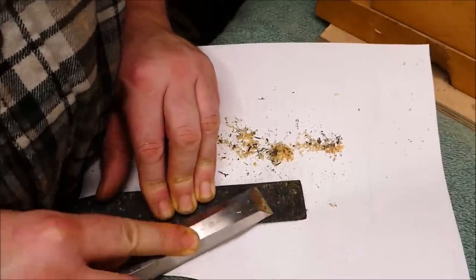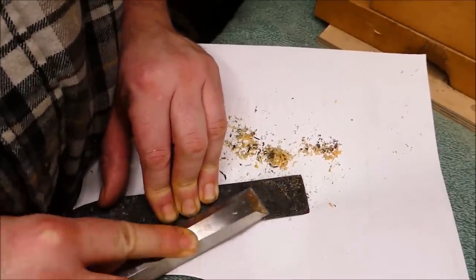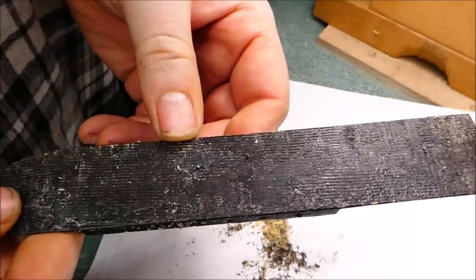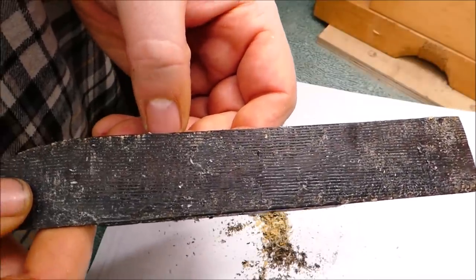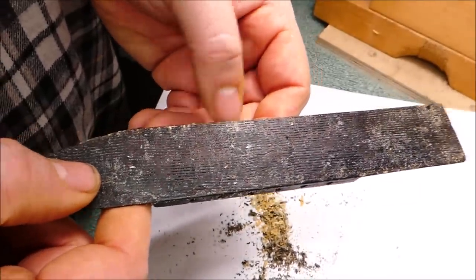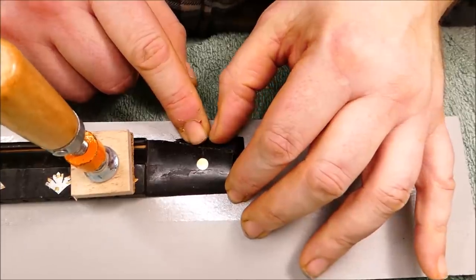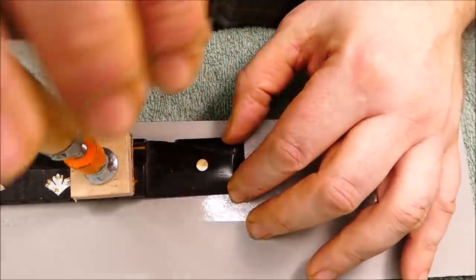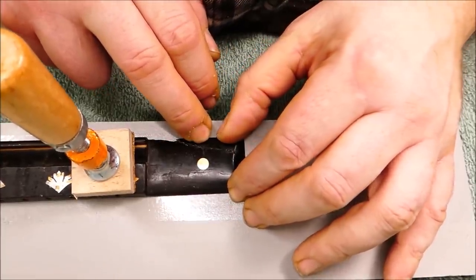I decided the glue was easier to deal with in its crispy state for scraping off the bridge base. Here we see evidence of the old-time technique where they used to scrape the bottom of the bridge with the teeth of a saw to give it some tooth for gluing. These days we know that a smooth surface actually gives a better bond with hide glue. For this corner I'm going to use super glue as the initial adhesive just to get it back together, and then bolster it from the underside with a spline into fresh wood.